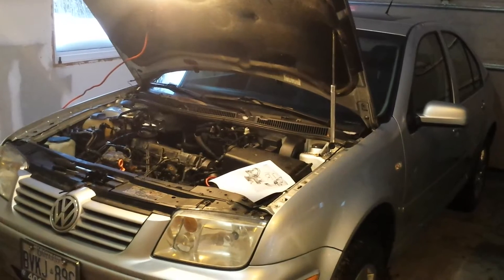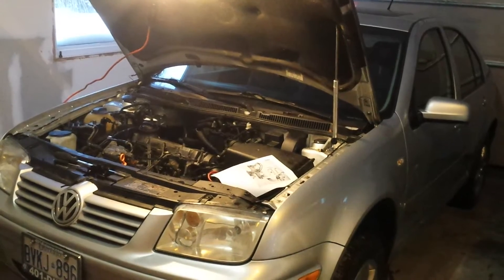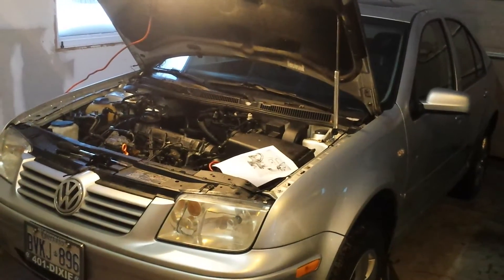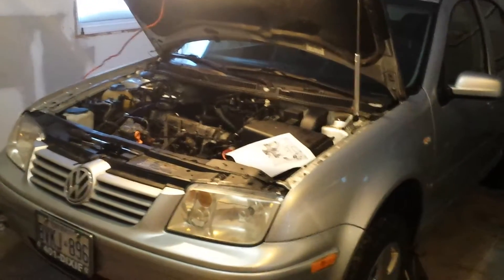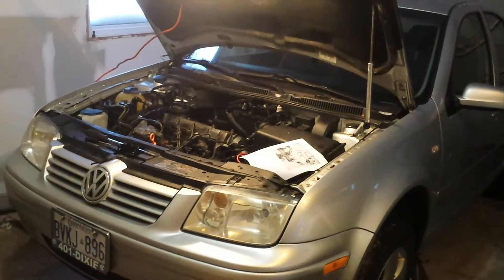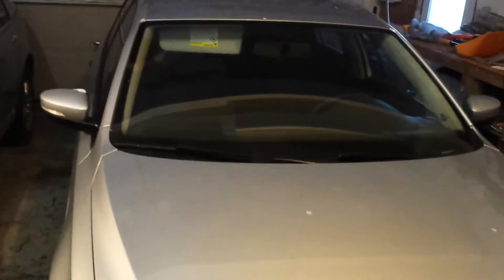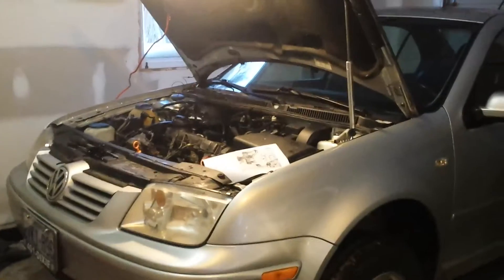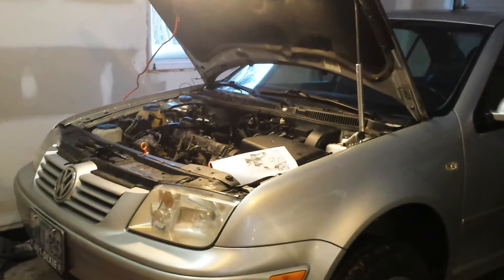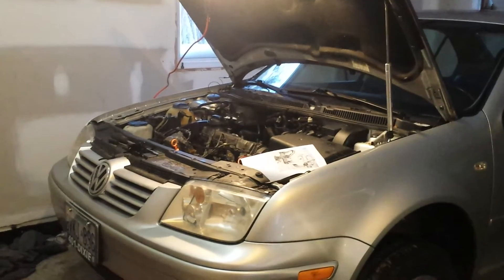This is my 2003 Volkswagen diesel TDI. It had a runaway so it doesn't start — that's my new project. I checked compression and I'm getting around 390, 400, and 410, so I think the engine is good.